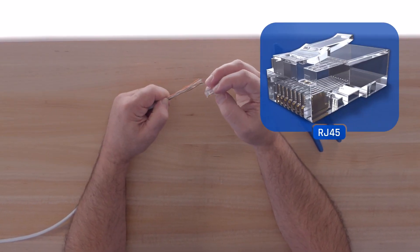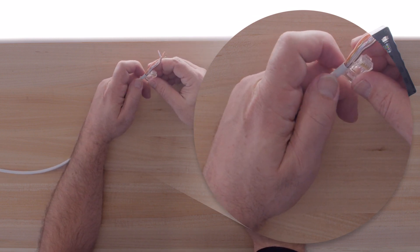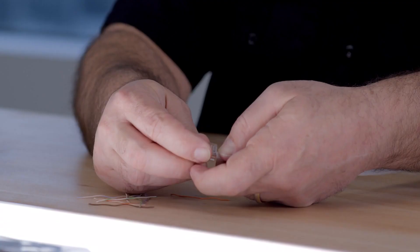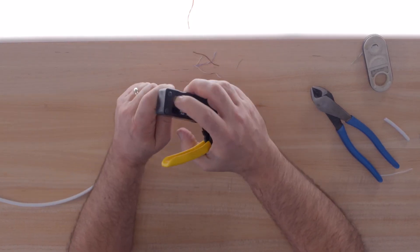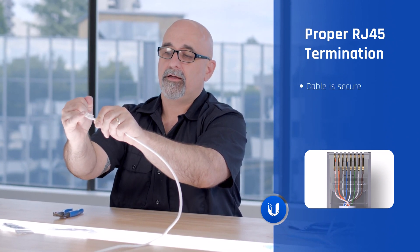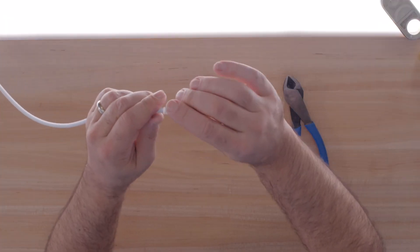We're going to use an RJ45 end cap. If you're using solid core wire, make sure to use a solid core end cap; if using stranded cable, use a stranded end cap. The key is to get the end cap all the way down to where you have a good connection in the sheath so it's protected. Trim to roughly half an inch, keep a nice straight cut, then slide the wires in and give it a good push. I like to use a ratcheting crimp tool. Make sure everything is secure — when it crimps, it'll catch the sheath. Verify you can see all the wires going through. That's how you terminate a solid core cable with an RJ45 cap.